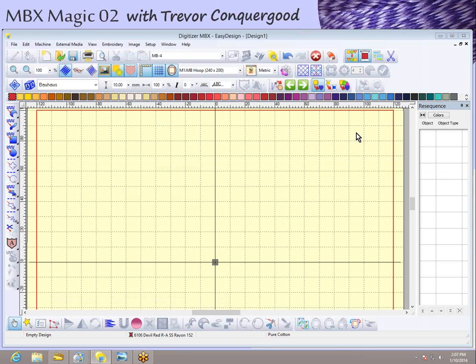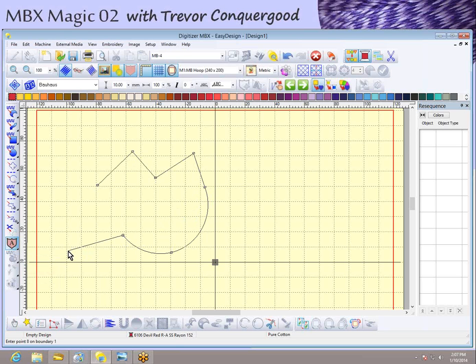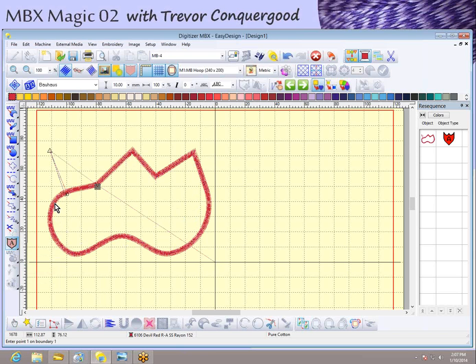Now I'll pop over to my Digitizer MBX software. I specifically want to show you the applique tool — if I click on that and use my mouse to place points, left-clicking gives me corner points and right-clicking gives me rounded points. When I hit Enter, the software closes the shape and adds the embroidery stitches. You simply draw the shapes — there are also automatic tools to convert artwork into embroidery, but here I just used the applique tool to draw a shape.